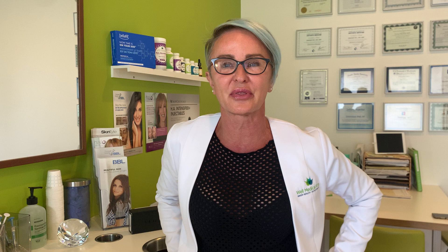Hey, it's Dominique Well from Well Medical Arts, and I wanted to teach you about thread lifting. We have been getting such awesome results and people are so happy with it — don't hesitate to try. Let me teach you about the threads.